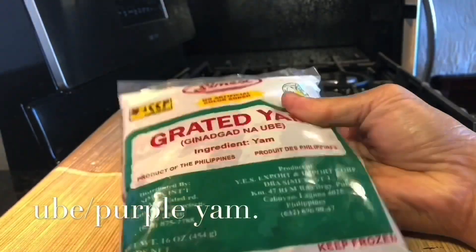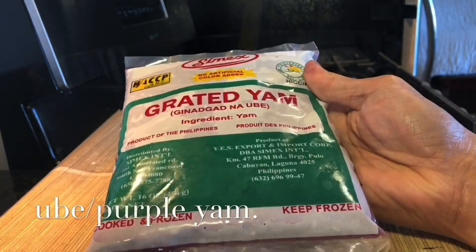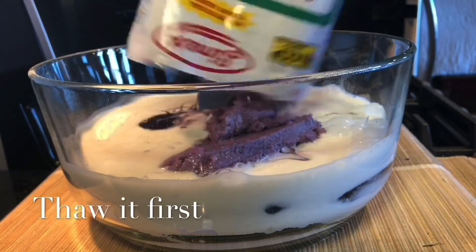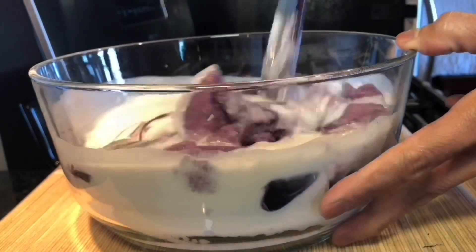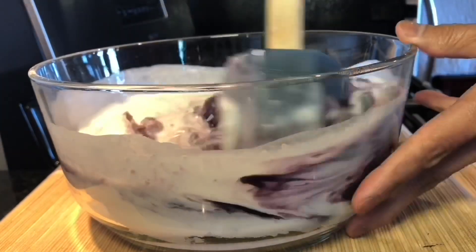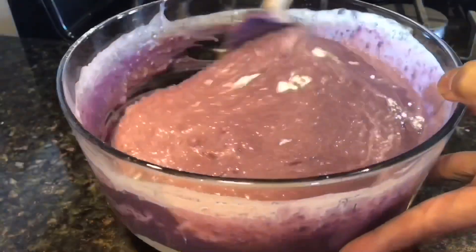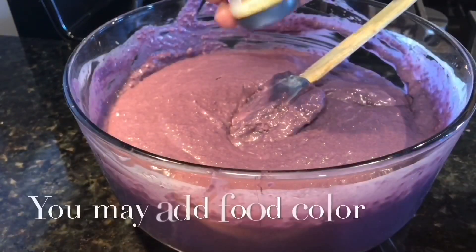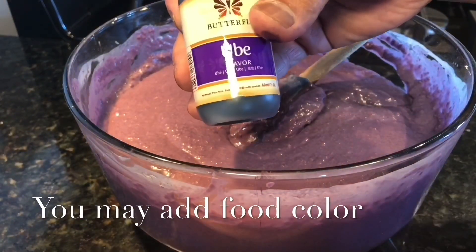This is frozen ube that I already thawed — 1 pack. Let's see the color of the dessert, so I'm adding a few drops of ube flavoring.